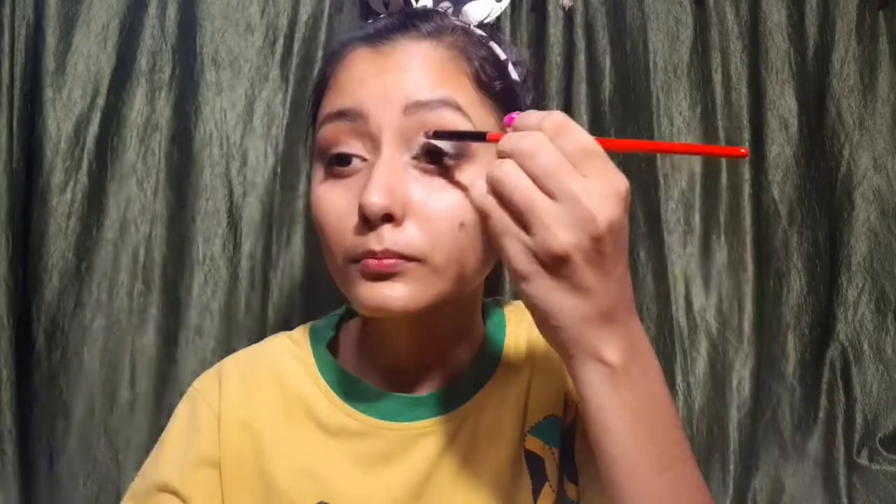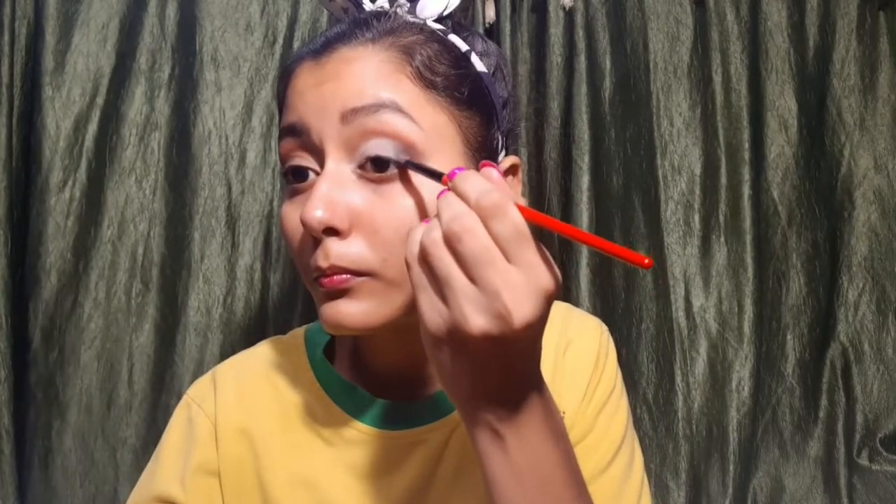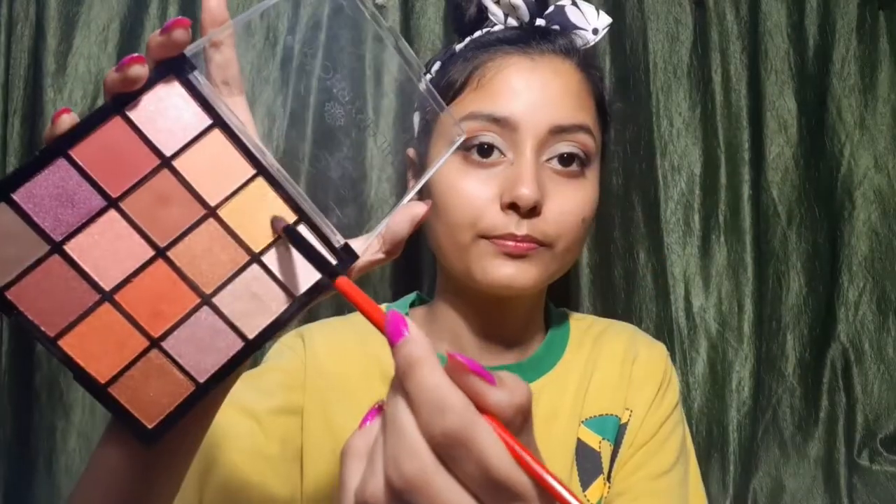Just a simple cut crease. I will blend the concealer here. I have used white eyeshadow to set my concealer. The color looks good. I will use a dark golden shimmery eyeshadow and blend it well.